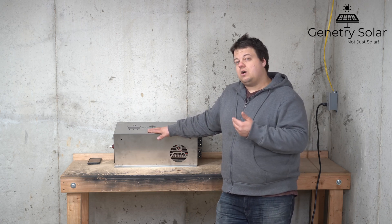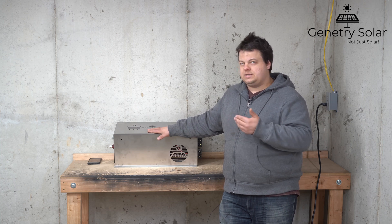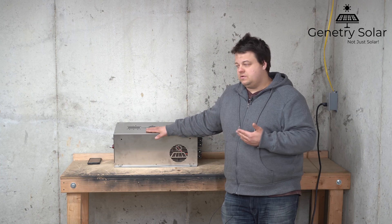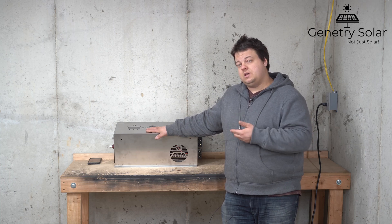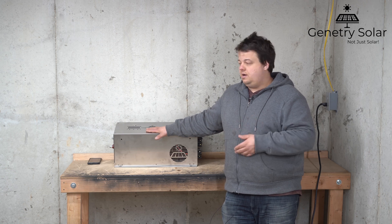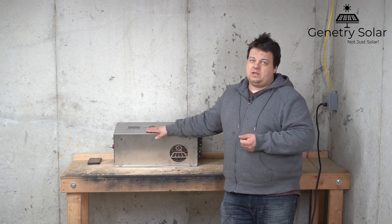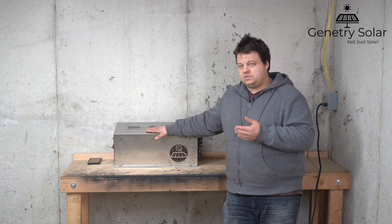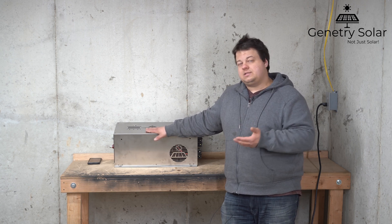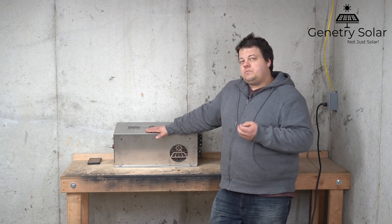If you followed any of my previous videos when I was testing these inverters, I was actually able to exceed that by quite a bit — between 20 and 30 percent I was able to exceed on a continuous load. How exactly do you do that when the inverter is only rated to 6000 watts? Well, ambient temperature plays a huge part in this.